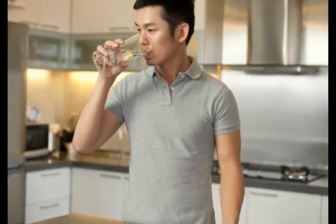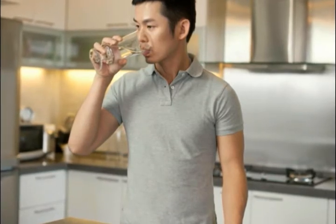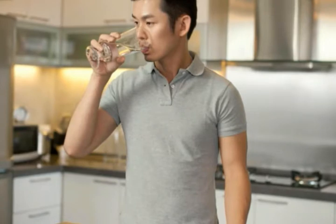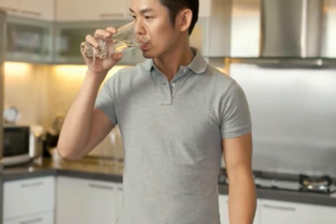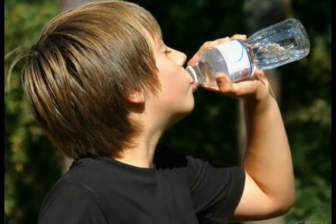Under-sink water purifiers are similar to faucet purifiers. They attach to the faucet under a sink, typically in the kitchen, but can also be used in bathrooms or laundry sinks. The water passes through a carbon filter before being expressed from the faucet.